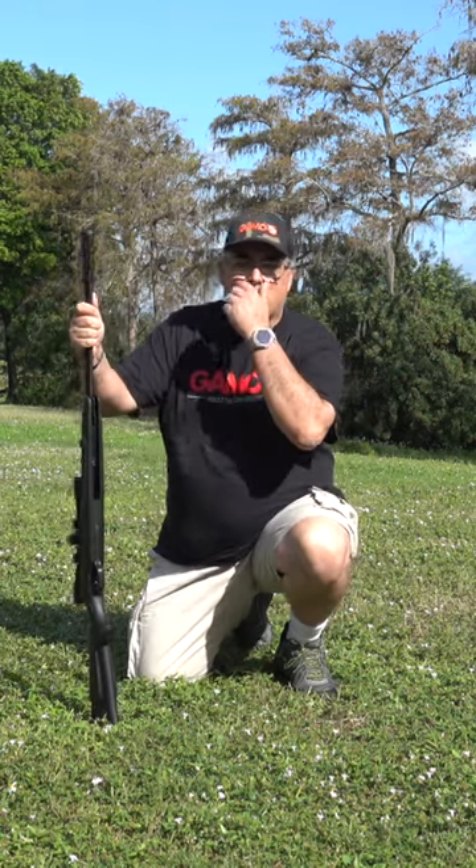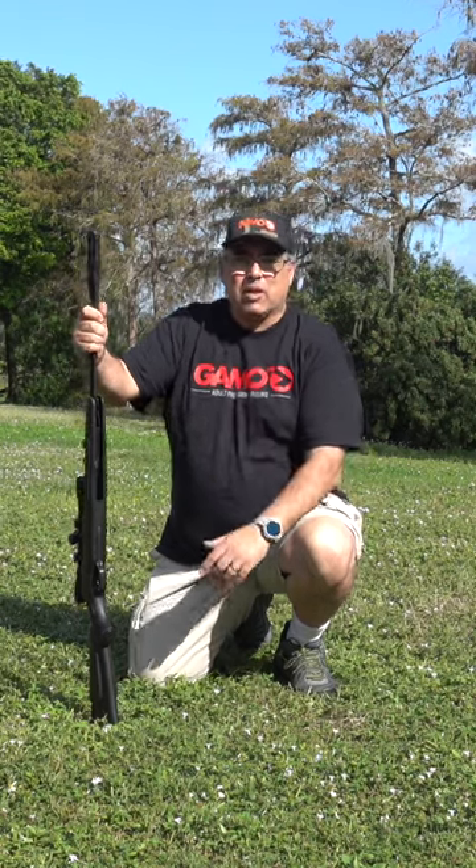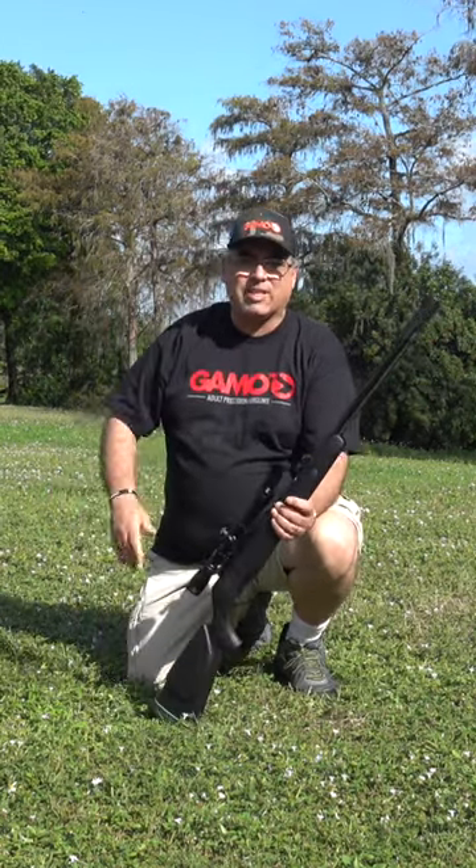Hey there guys, it's Rick Utser here with Airgun Web. We are back in South Florida and I want to share a little tip with you. So if you've got your brand new airgun, I know you want to get out there, you want to get it sighted in — and how far do you sight it?